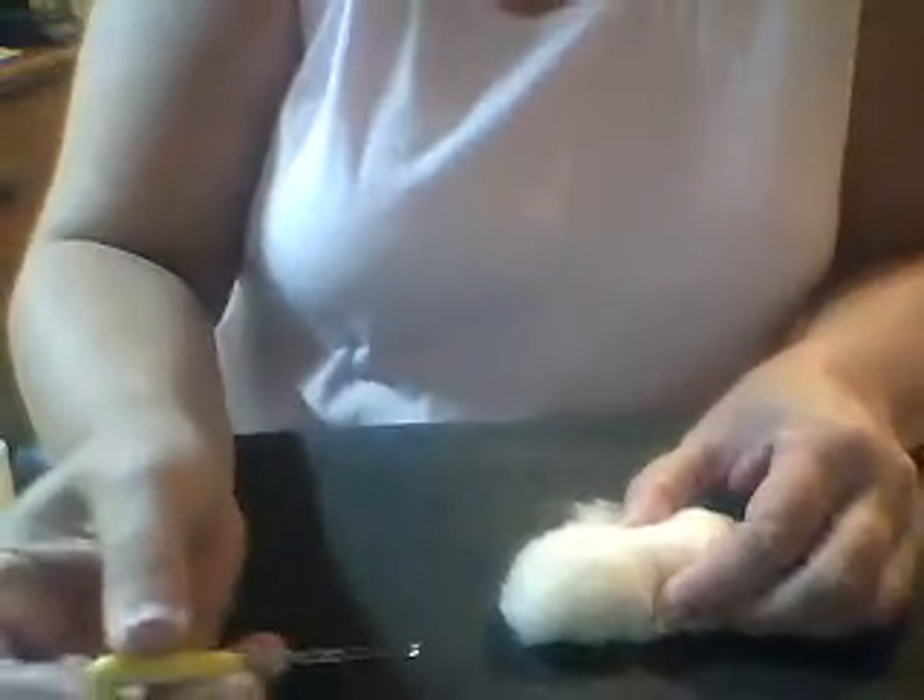Now all we have left are these little sloughs. Hold it really tight, roll it, and put it down on the mat so it's very tight. I'm going to take my double 40 triangle needle and start felting — just going straight in and straight out of this wool.